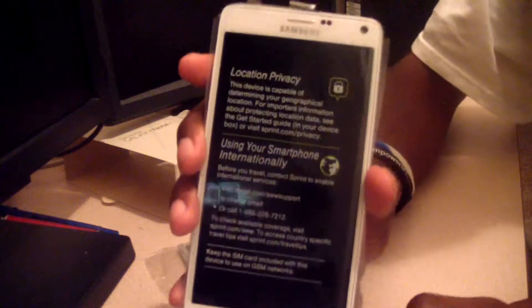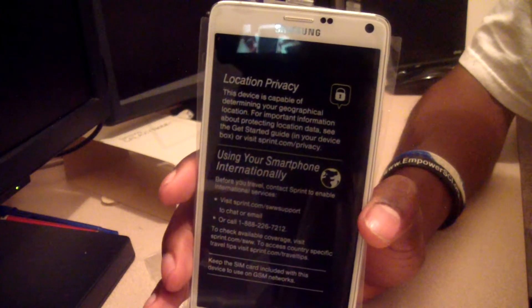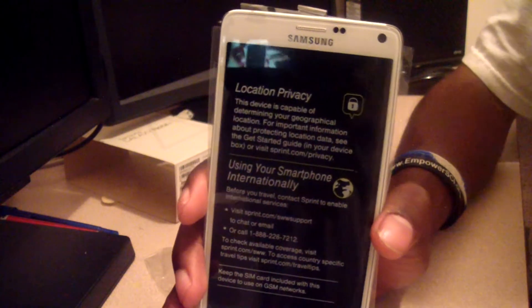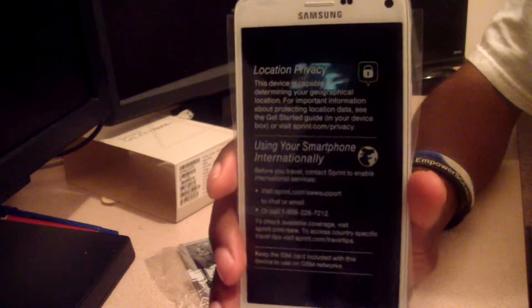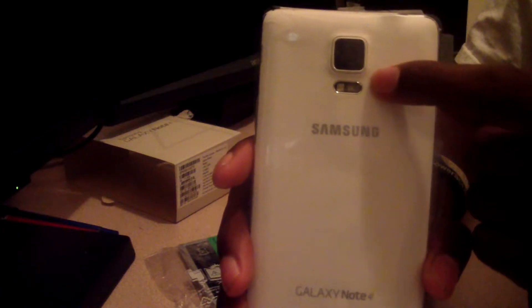Here's the phone. You're looking at a 5.7-inch Quad HD Super AMOLED display with a resolution of 2560 by 1440 — that's 515 pixels per inch on this bad boy. It has a camera on the back and a camera on the front.